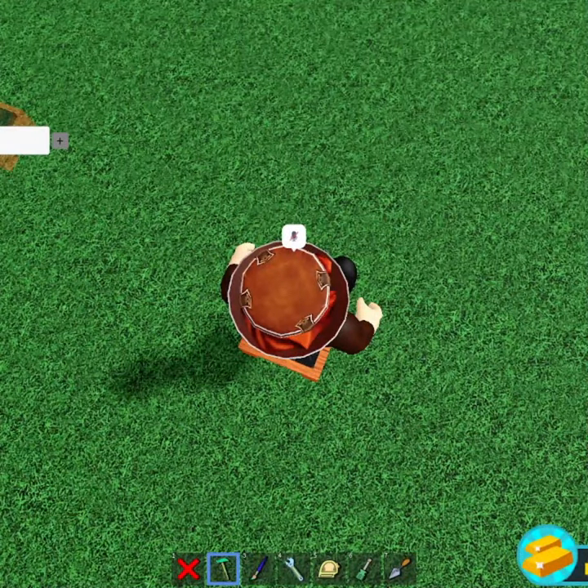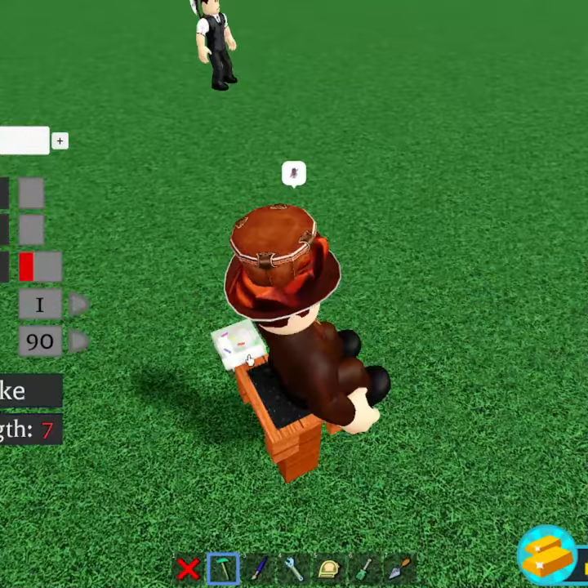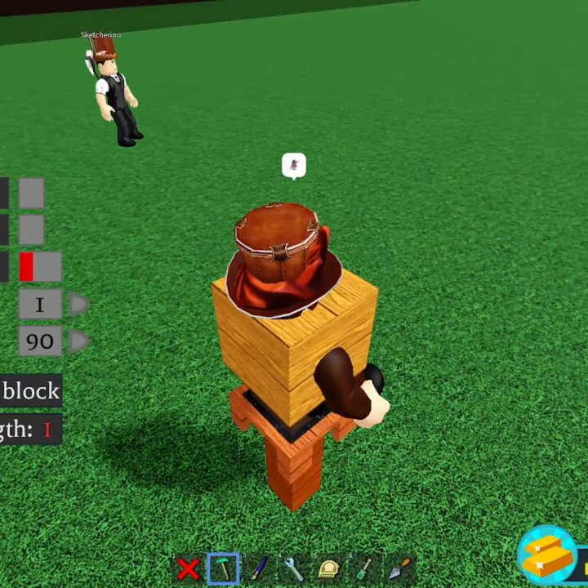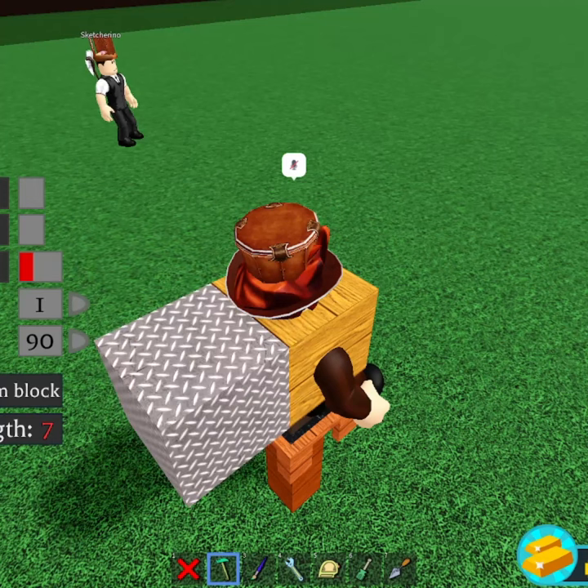Now you want to grab a cake block. Make sure that you have everything unanchored, by the way. Place a cake in your body, grab a wood block, place it on top. Now just grab a random block, place it behind you like this. Then you just want to grab a hinge block, place it on top of you facing upwards.